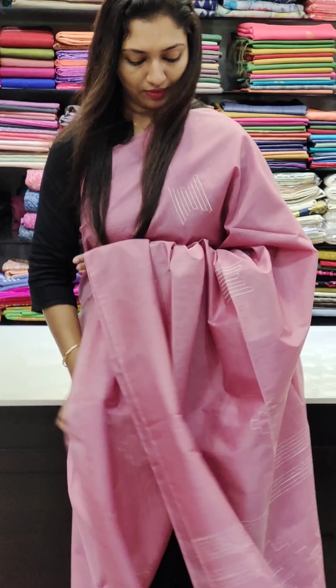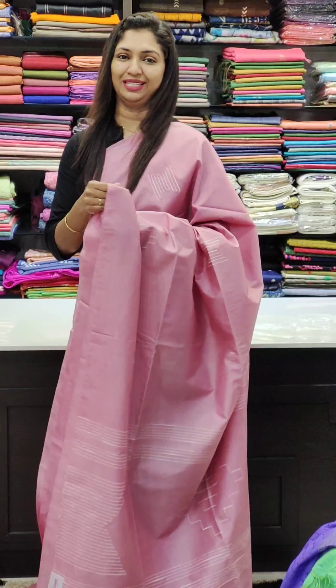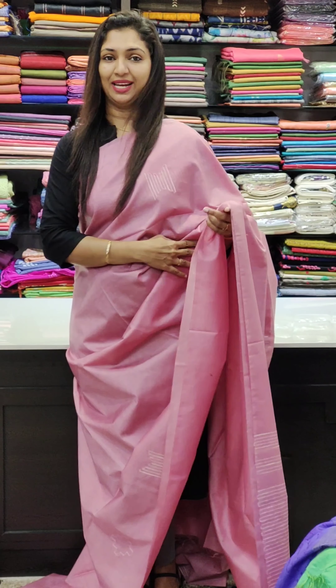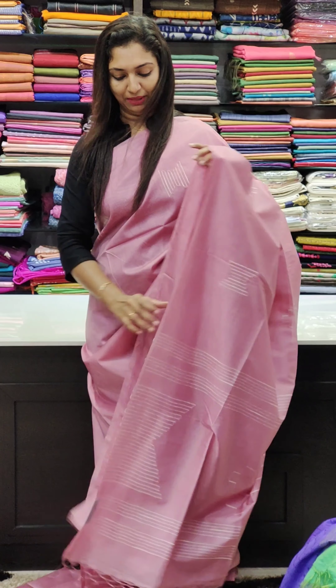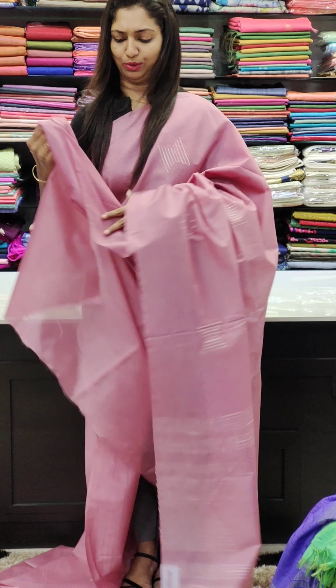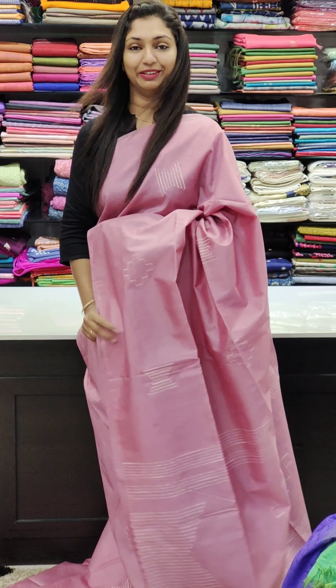This is the 1400 range. This is a bright color — a pink color. This is the same color as the blouse.